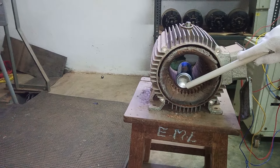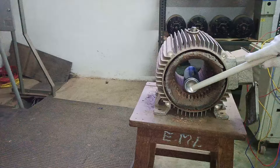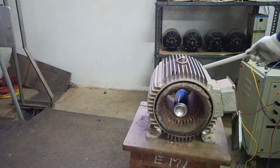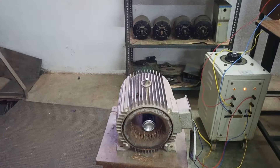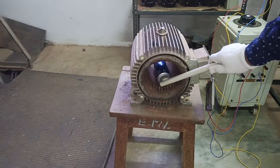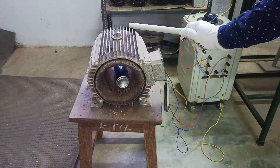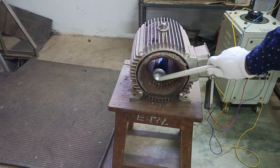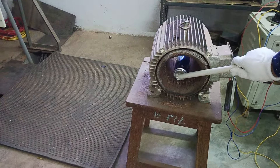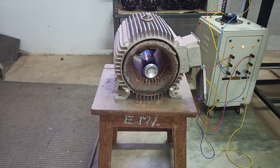This is all about the rotating magnetic field produced by a three-phase induction motor. This is a very simple setup — a three-phase supply is given to the variac to regulate the voltage, and by giving a regulated output we connect it to a three-phase induction motor stator. The rotor rotates on its own due to the rotating magnetic field developed across the stator.